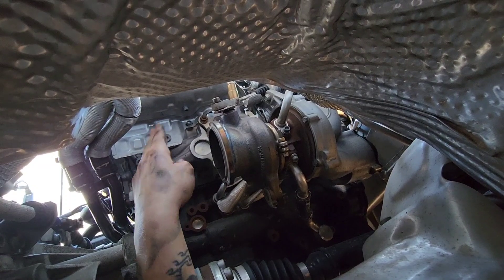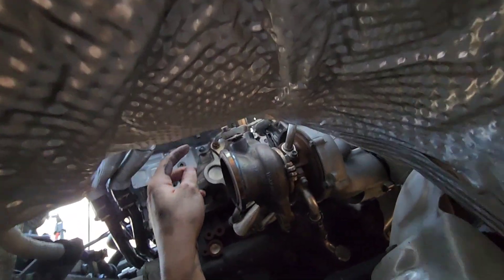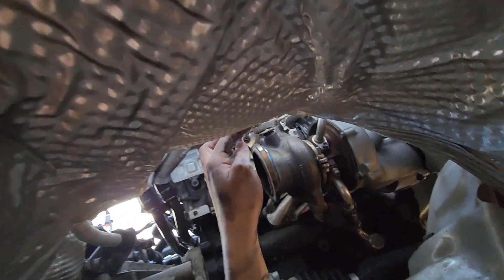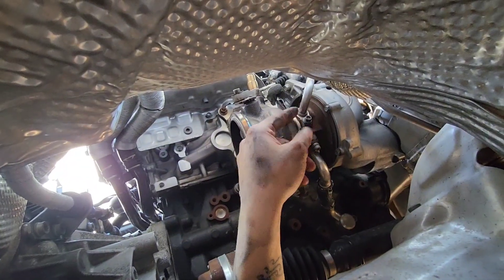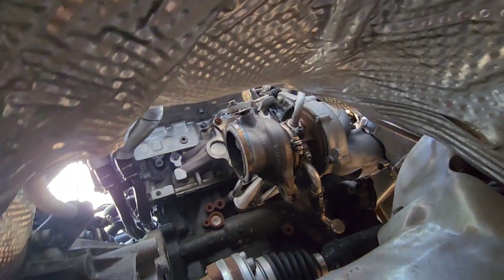Up next I'm going to be taking off this shield so I can better see from the top as well. Then from there I'll unplug the O2 sensor and start taking off all the lines, and hopefully it'll come out. Stay tuned.